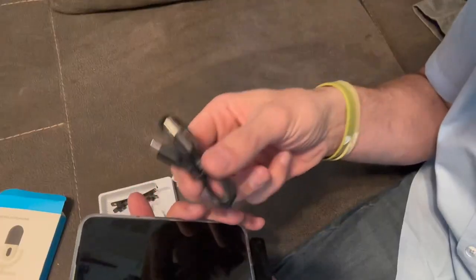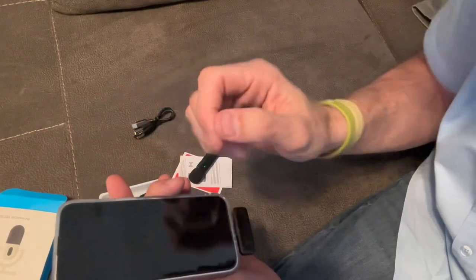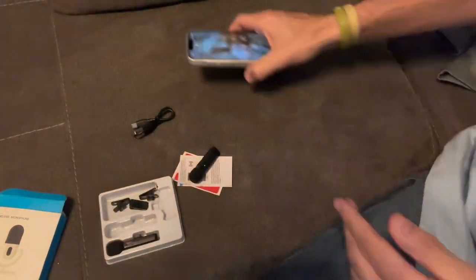I will note that this does not come with the charging base — it just comes with the cable, so keep that in mind. All right guys, let's give it a sound check and see what it sounds like.